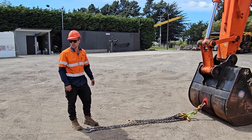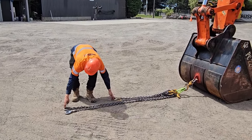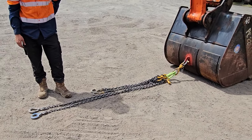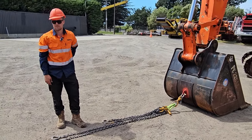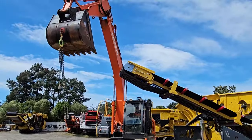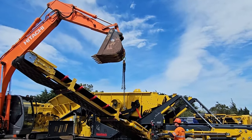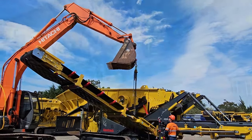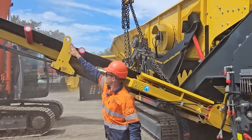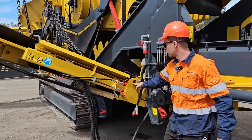Before we put our lifting chains on, we set two chains shorter than the other two at 880mm in length, and therefore we can pull the conveyor out perfectly straight. These short chains need to go onto these two hooks here and the long chains onto these hooks here on either side.